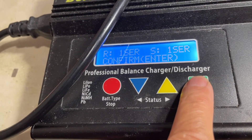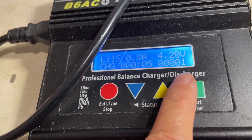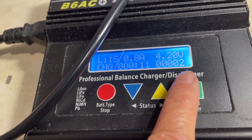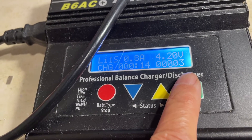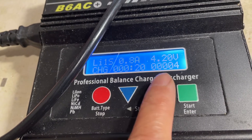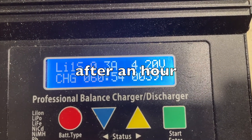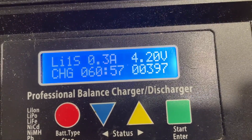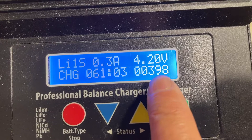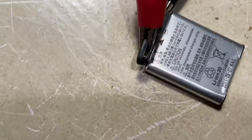It seems to be charging — 2 milliamp to start. Come back maybe an hour later: it's charging at 800 milliamp, one cell. After about an hour of charging it's now at 300 milliamp, and the charger has put in about 400 milliamp.